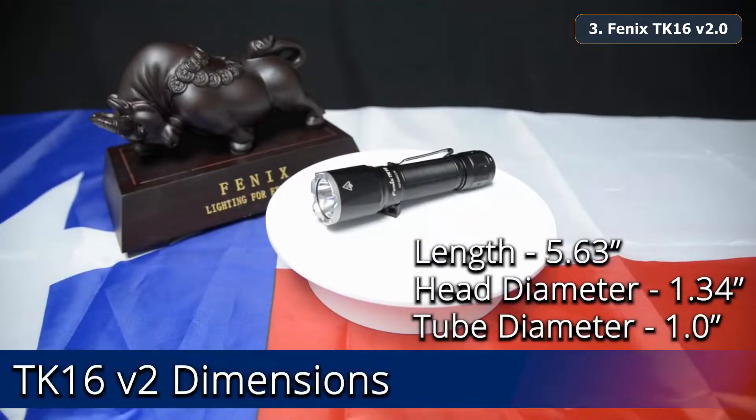Here are the dimensions for the Fenix TK16 V2, and it weighs 3.95 ounces.